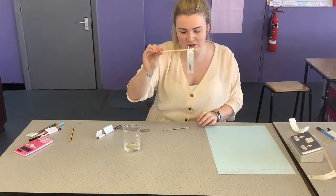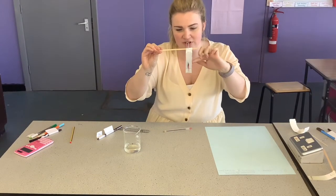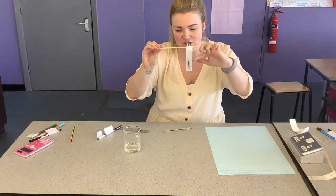This is a completed sample that we've run a brown colour through. You can see that it's made of loads of different colours. So brown is definitely a mixture of different inks.